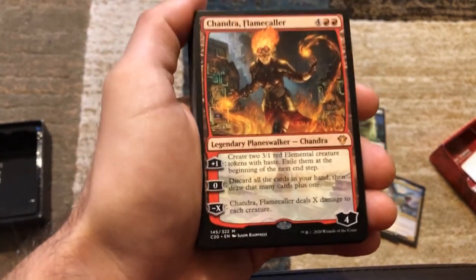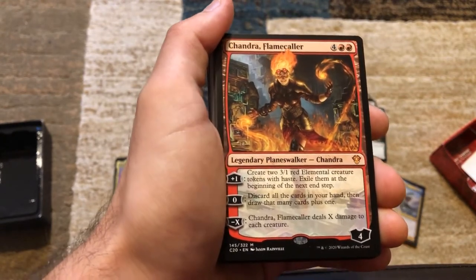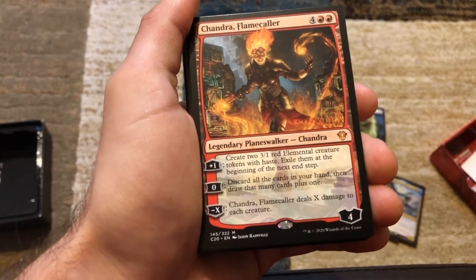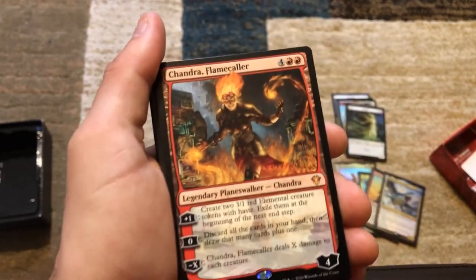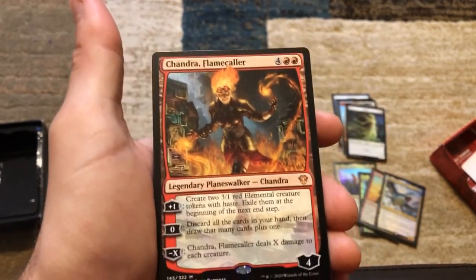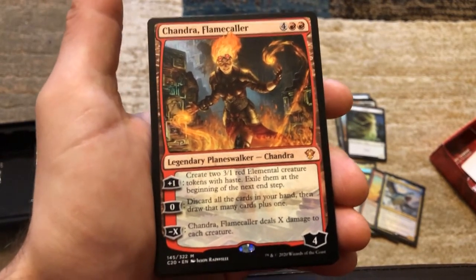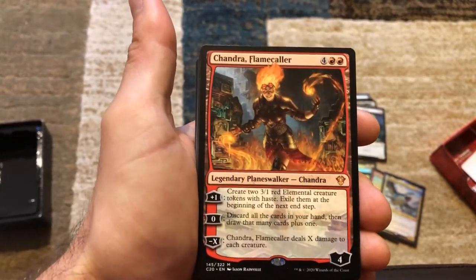A lot of these cards say when you discard or when you draw a card, not just when you cycle, so they all apply to Braylin and Shabraz. Chandra's minus-X ability deals X damage to each creature. Say you've got Chandra on the battlefield with six or seven loyalty — your whole board state got wiped out, but Chandra can use her minus-X at six or seven, and each creature takes six or seven damage. That's crazy.